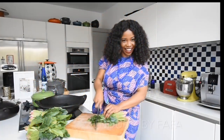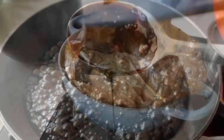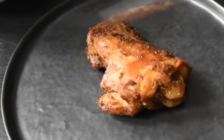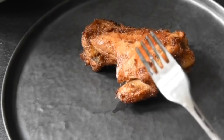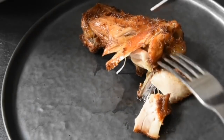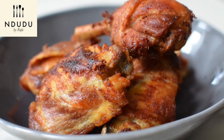Hello again and welcome to Ndudu by Fafa. Today I'm going to talk about chicken but not as you know it — fried chicken that's still moist and flavor packed. Natural flavors of course, with that Ndudu twist. Do stay tuned.